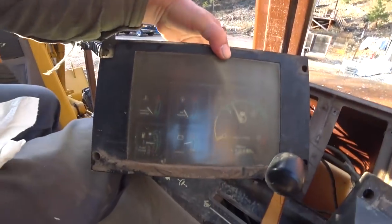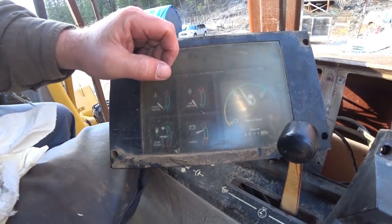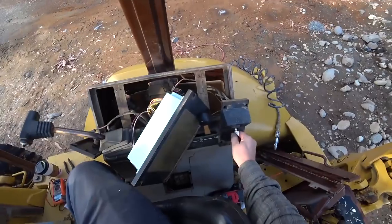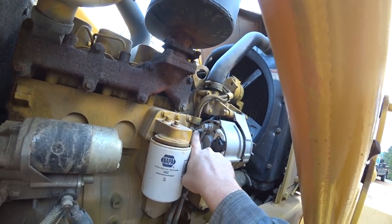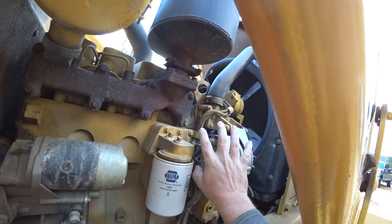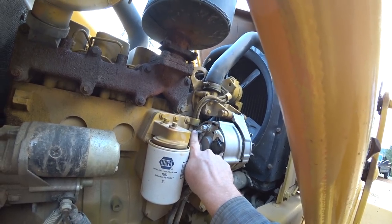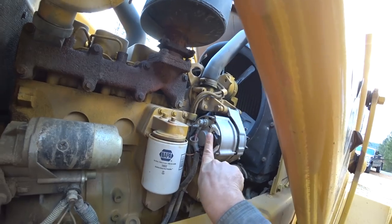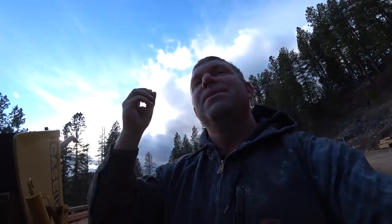The good news is we got it working — now when we fire up the backhoe we've got both tachometer and charge. You're not going to believe what the problem was. Without the service manual I never would have figured this out. It turns out we were jumping from the battery terminal to the alternator, not the other way around. We're taking current from the battery and exciting the alternator — introducing voltage to the alternator so that the regulator kicks on and begins producing voltage. As long as you don't turn the backhoe off, it'll continue to charge, which is exactly what was happening.